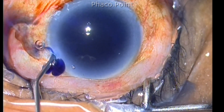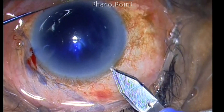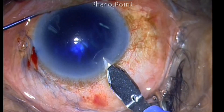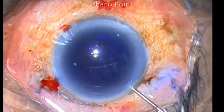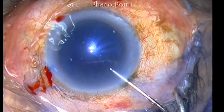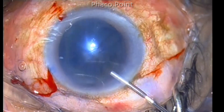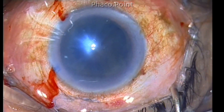A very hard cataract has got a considerable amount of mass and it's going to take a lot of phaco energy to break it down. This is the reason why, while performing phacoemulsification, the best technique would be a direct phaco chop maneuver, because in a direct phaco chop we are using primarily mechanical forces to assist in nucleus disassembly.